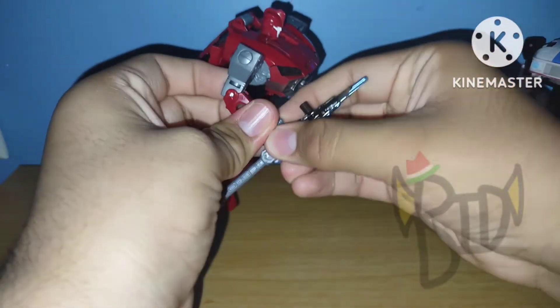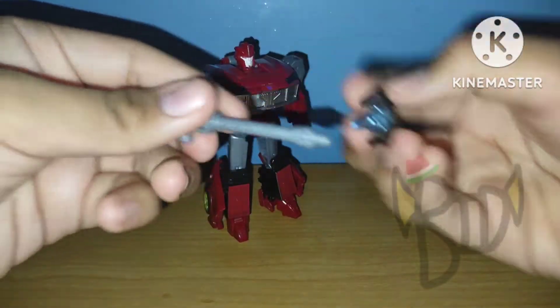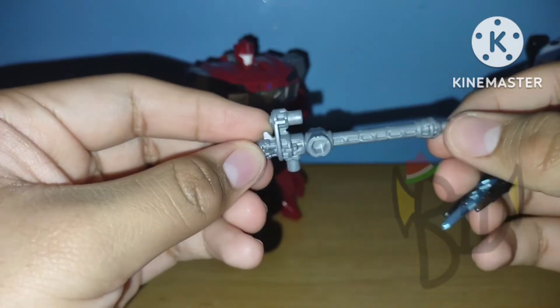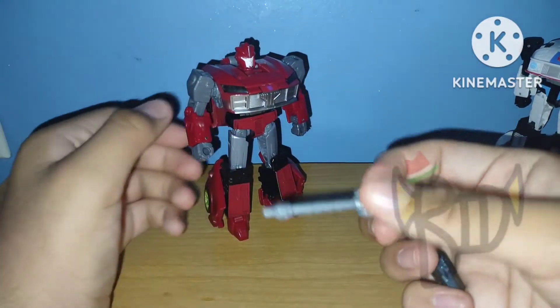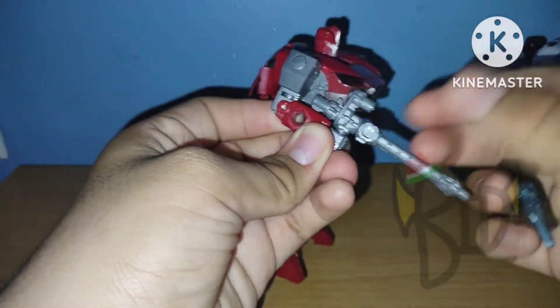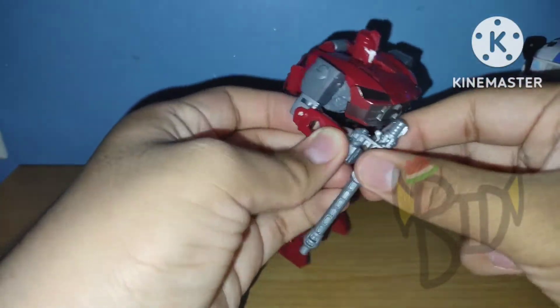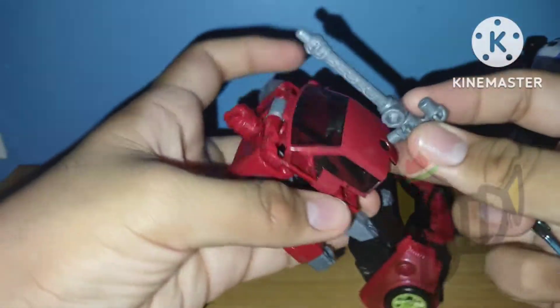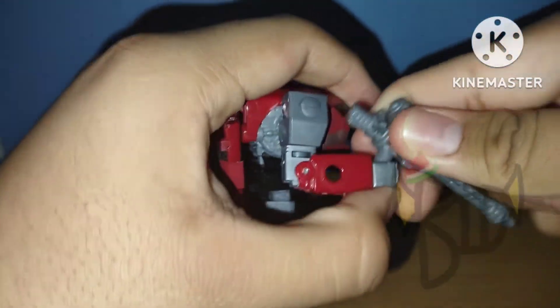He comes with only two accessories: his gun and the spike piece. The gun is cast out of a gray plastic, which looks similar to silver. You can plug this onto his hand, or use it when he's holding the trident. You can also place this on his back. He has weapon storage — hooray for weapon storage.